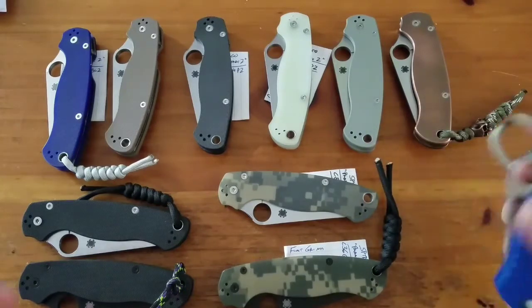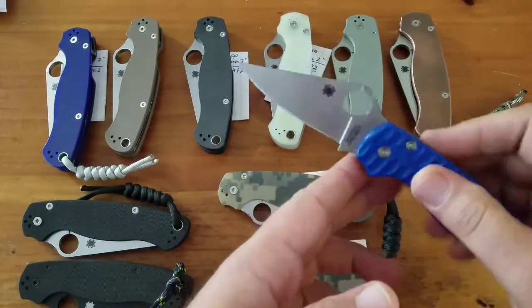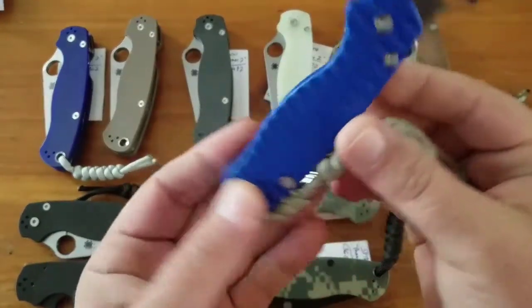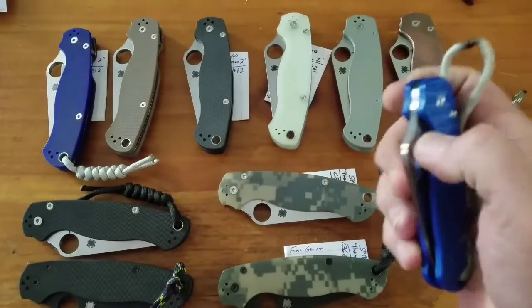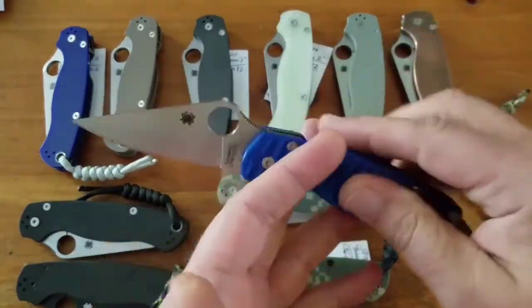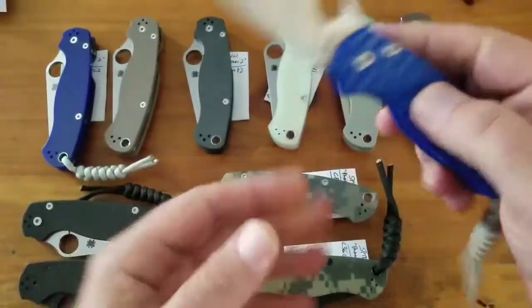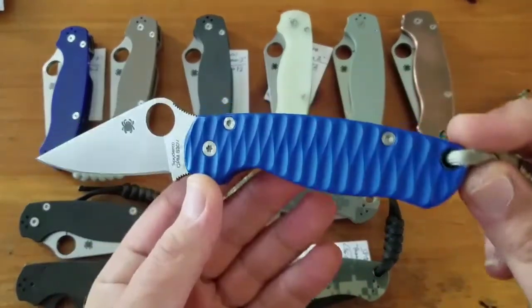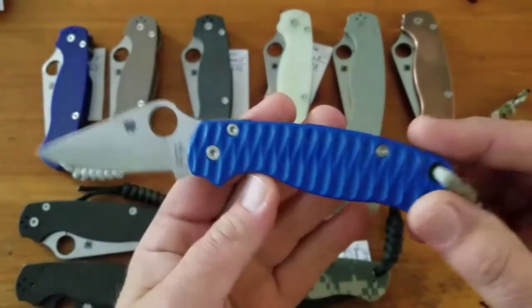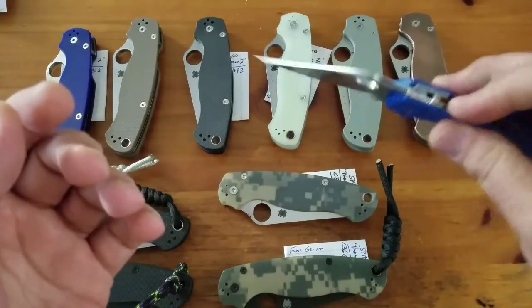I also have this custom-made one — it's S30V steel. This is a 'Blades We Love' piece. Before the Paramilitary 3 came out, they came up with a technique where they take a standard Paramilitary 2, put custom scales on it, and rework the blade down, making it very similar to a Paramilitary 3. That's the main reason I don't have an actual PM3 yet — because of this little custom number. It's just a great knife.